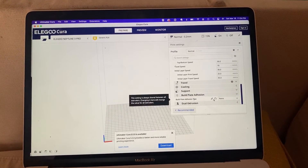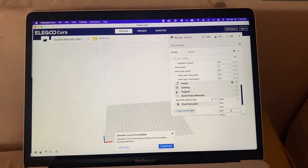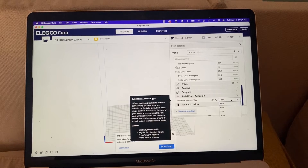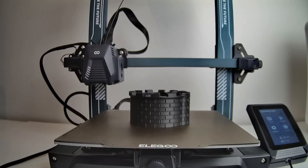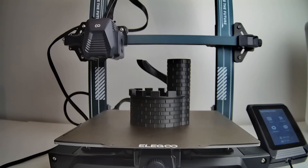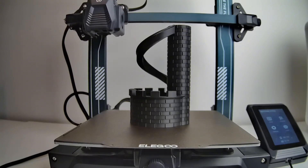You could also consider adding a brim, a raft, or a skirt. A build plate adhesion method just makes it harder to peel your prints off, but it's a useful option. I hope this video helped you make some excellent prints that stick well to your build plate. Drop any questions in the comments and I'll try to answer them for you.